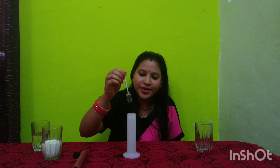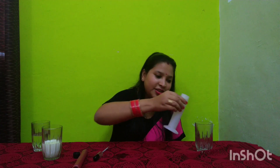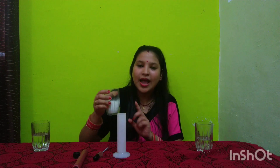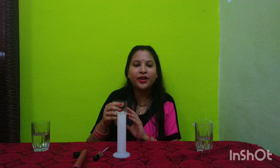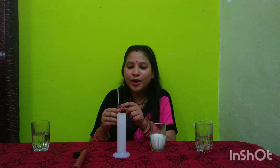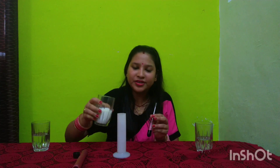Now, what we have to check with the lactometer is how much water is in the milk. I will add cow milk to the jar. If the cow milk is pure, the reading should be approximately 32 on the scale that goes from 0, 10, 20, 30, to 40. Let's check the purity of this cow milk.